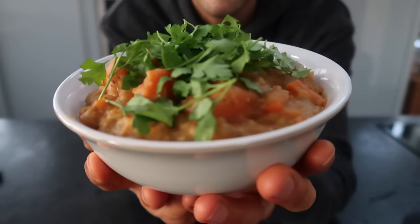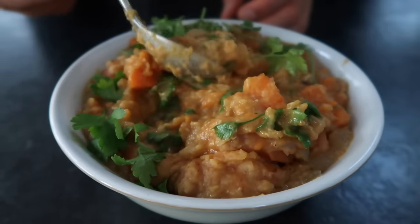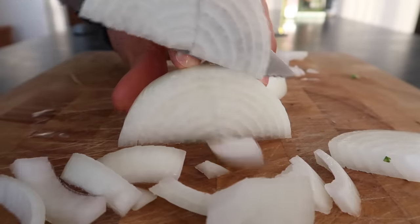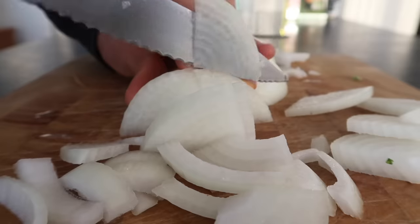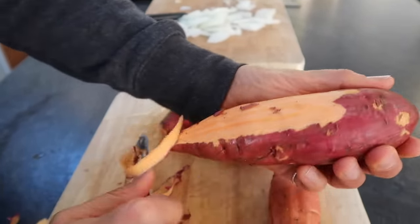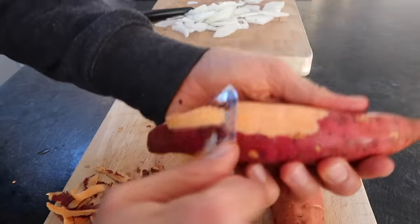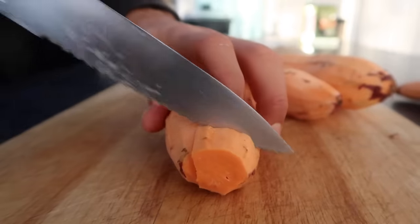Onto something a lot more comforting. This is my sweet potato, red lentil, and coconut spiced curry. It's the perfect one-pot meal for when you need something quick, hearty, and warming. Start by dicing up a large white onion. Peel and dice a few sweet potatoes — you don't have to peel them, and actually the skin is my favourite part. You can also make this recipe with pumpkin, parsnips, or carrots, or any other root veggie for that matter.